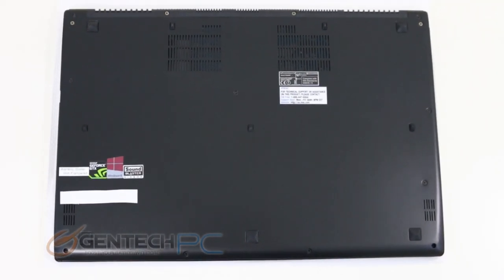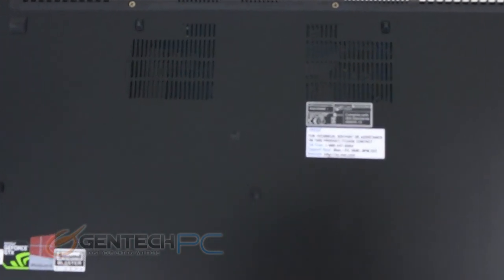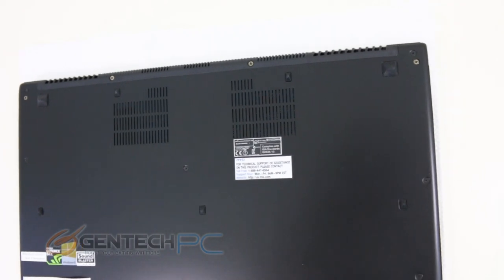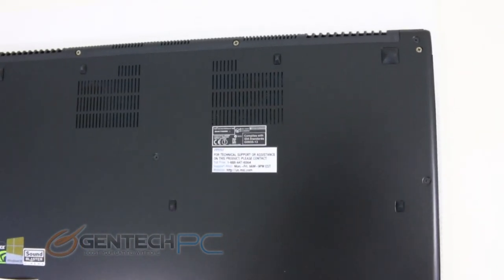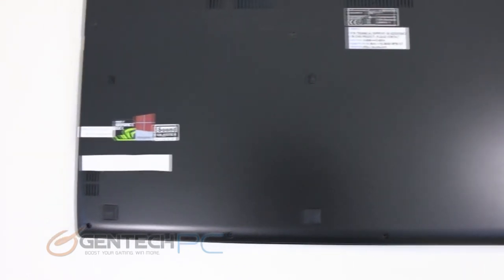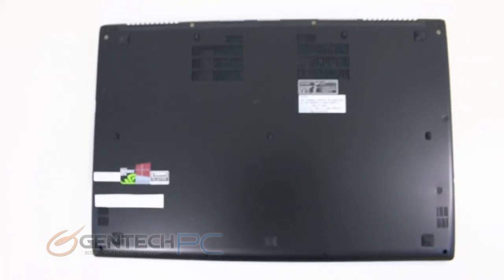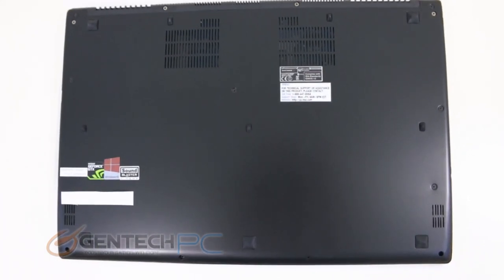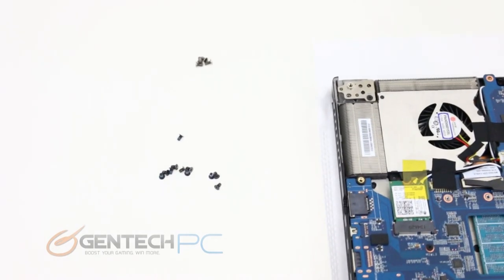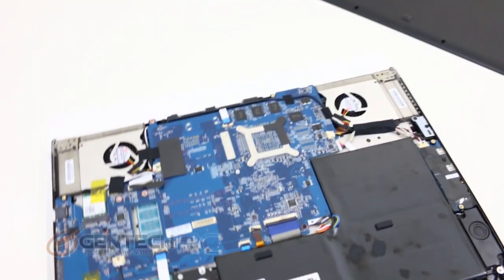Now it's time to wrap things up, and we usually conclude our reviews with a minor disassembly of the unit. Looking at the bottom of the unit, you can see there are some vents open to allow air into the system. These openings are mostly responsible for components like your RAM and hard drive, while the vents on the side are drawn in by the cooling fans that cool the main components like the CPU and GPU. You have several screws to remove along the perimeter of the laptop to remove the entire bottom shell, which is how you gain access to the inside of the system.